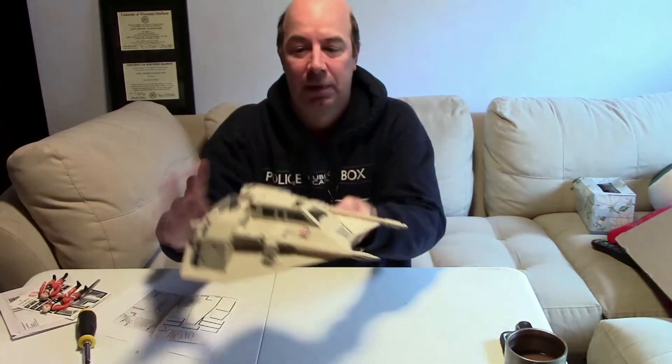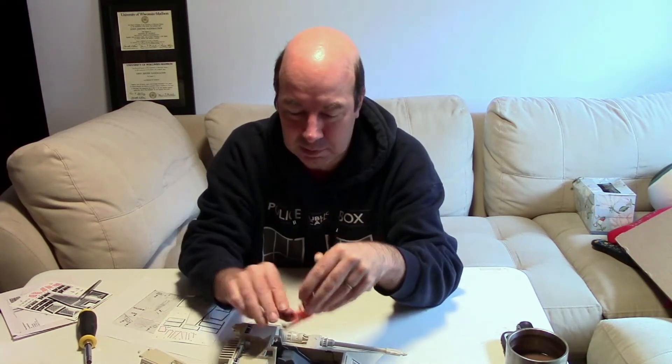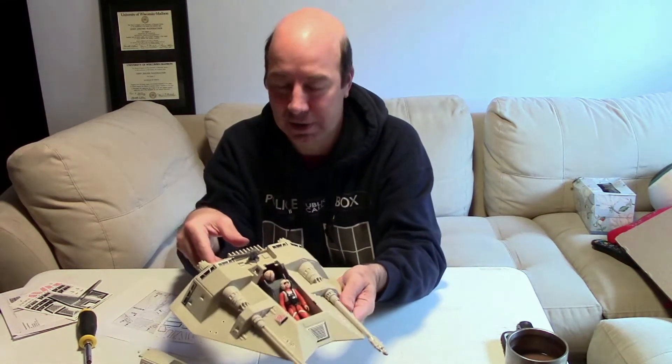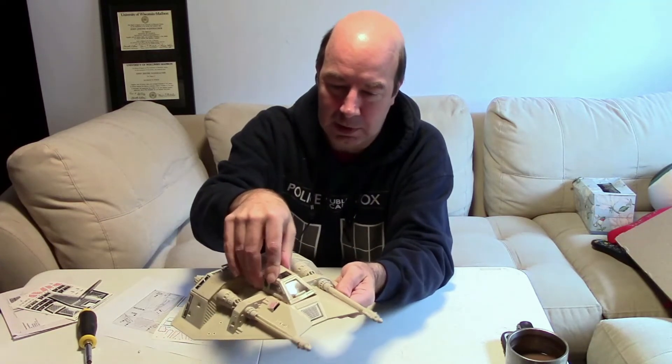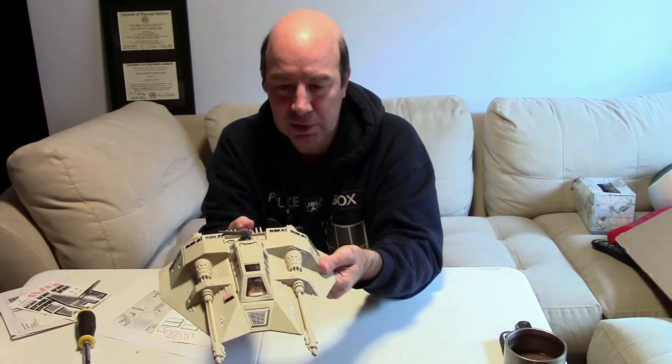Isn't that beautiful? Now it's all ready to play with, except it needs some pilots. So let's get some pilots in there. Of course it takes a couple of Rebel pilots. Technically these are both Luke Skywalker X-Wing pilot figures, but who cares? They'll wear the same uniform — it's not like you can tell them apart. We'll say that that is Luke Skywalker in the front. There they are. All set to take down the walkers!